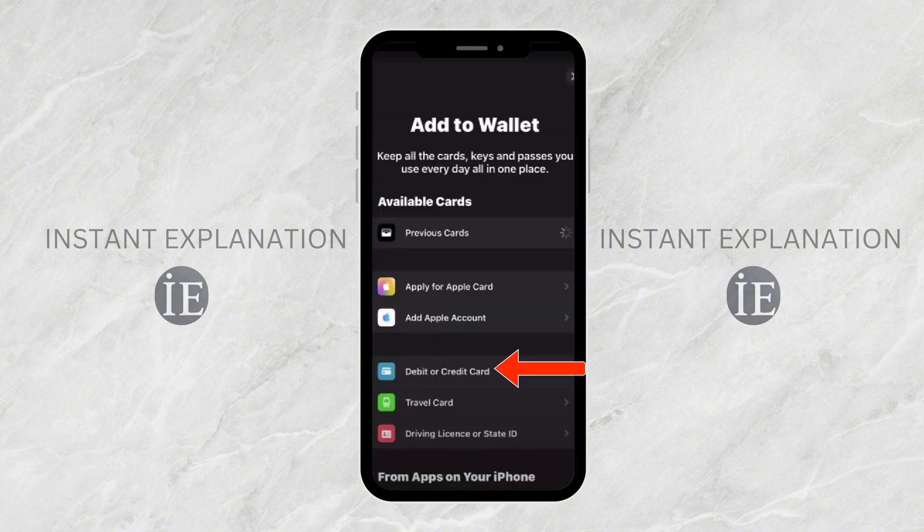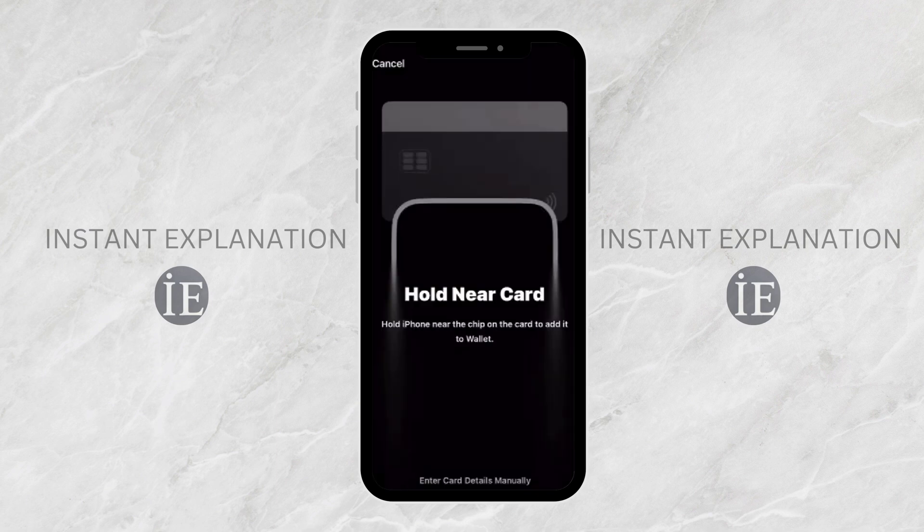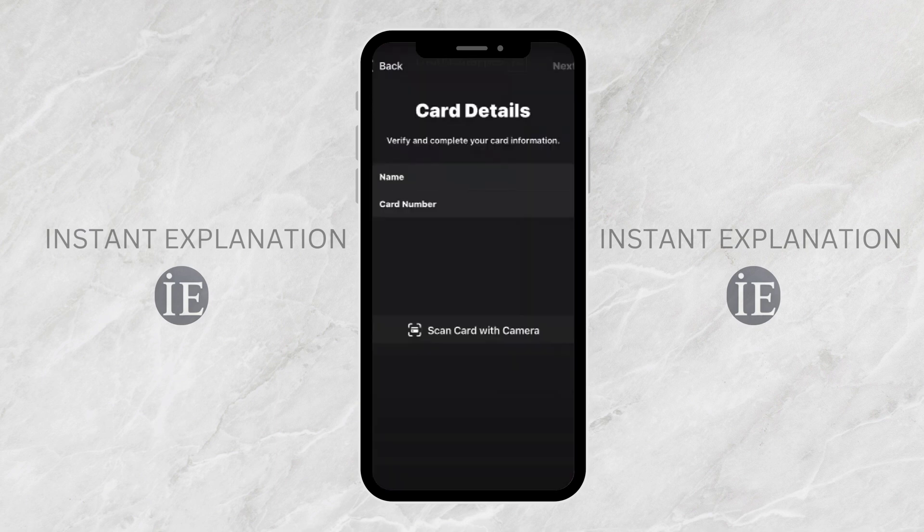Now, choose debit or credit card, then click continue. Next, use your phone's camera to scan your Tesco card, or manually enter the card details. If you enter it manually, you may be asked to enter your name and card details.